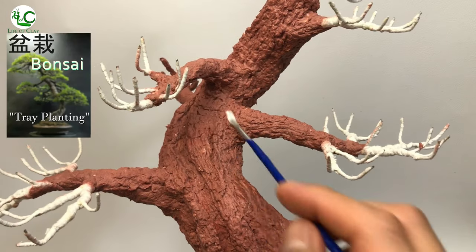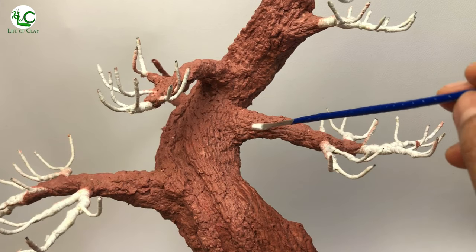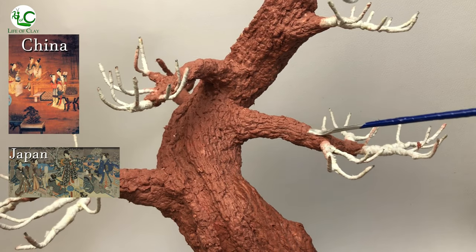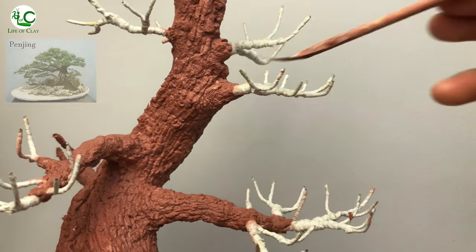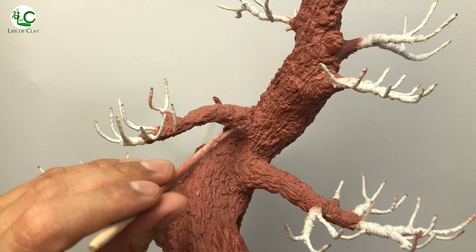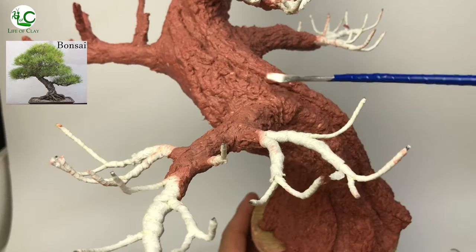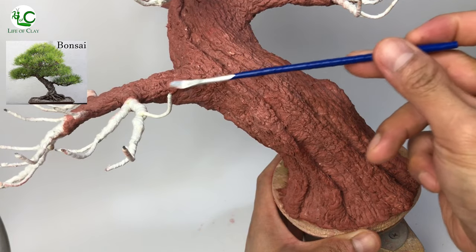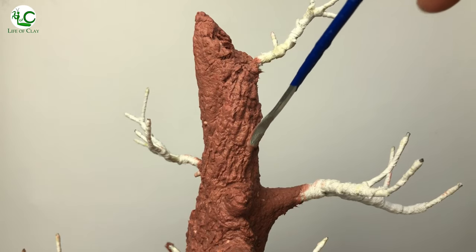Bonsai, literally translated, means tray planting — the Japanese and East Asian art of growing and training miniature trees in containers. Developed from the traditional Chinese art form of penjing, the two differ in that penjing attempts to display wilder, more naturalistic scenes, often representing landscapes including elements such as water, rocks, or figurines. Bonsai, on the other hand, typically focuses on a single tree or a group of trees of the same species, with a higher level of aesthetic refinement.